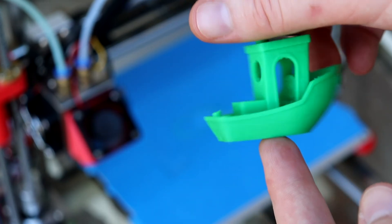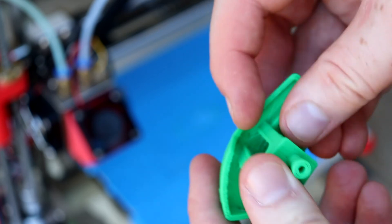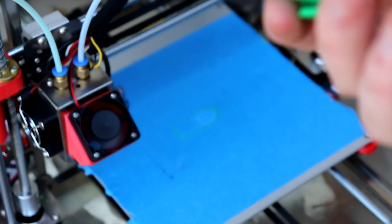That concludes my video — just a quick one to show that I can print with just pure solar power. If you liked this video please give me a thumbs up, and thank you guys for watching.